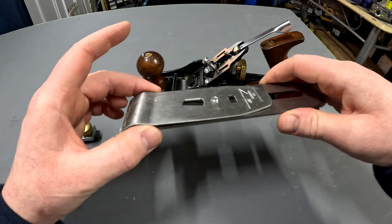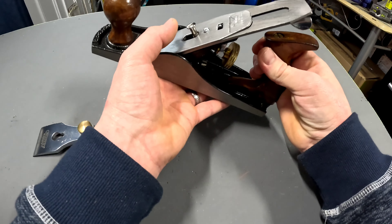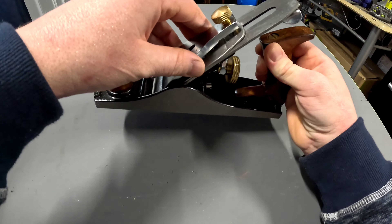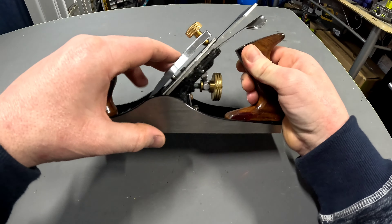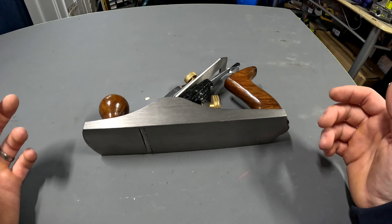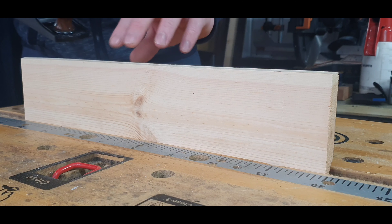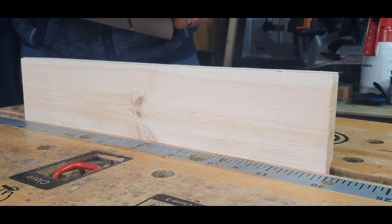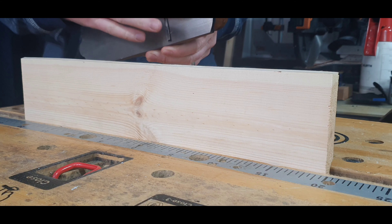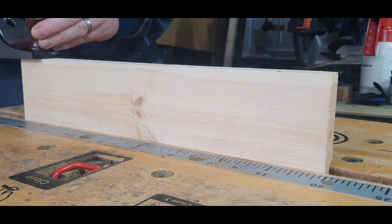We'll stick it back together now because you want to see what it works like. We'll set up on a bit of scrap wood and see what it performs like. I'll try and get the blade as square as I can. I've got just a bit of scrap wood set up, set it as square as I can by eye, with very little sticking out of it. Let's just give it a go.